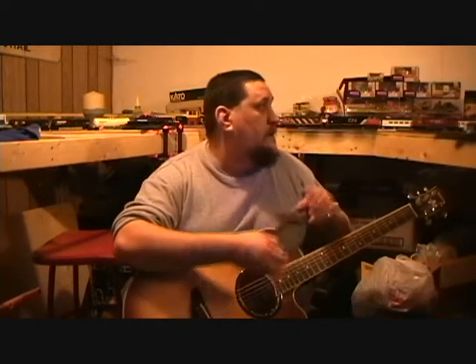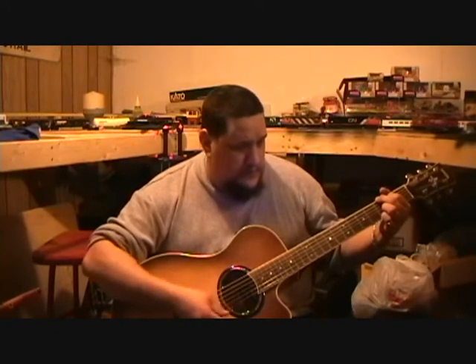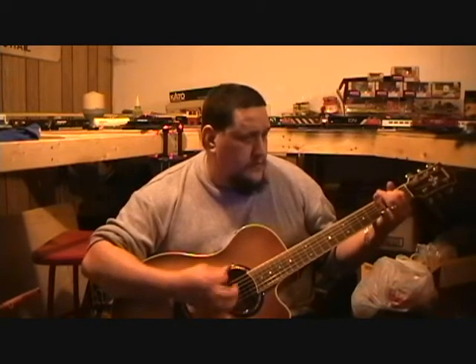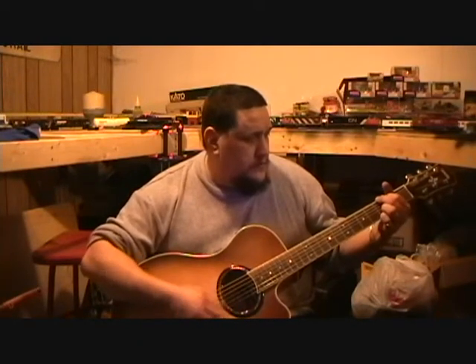I'll let you hear what the guitar sounds like with and without an amp, and with and without the sound hole cover. That's without the sound hole cover.